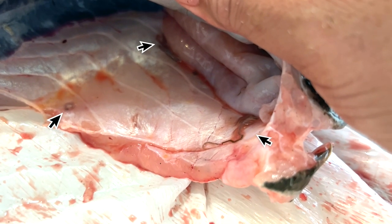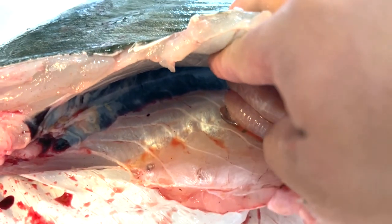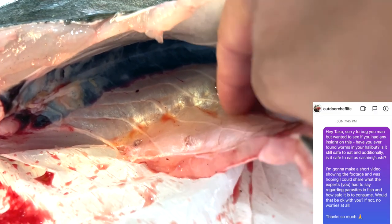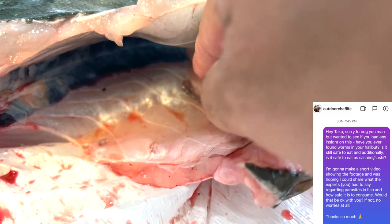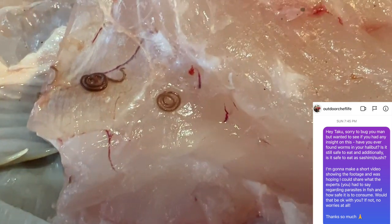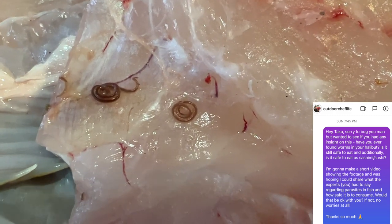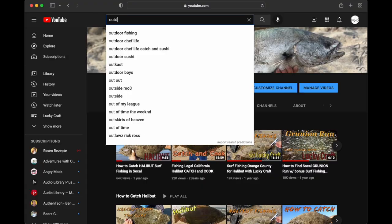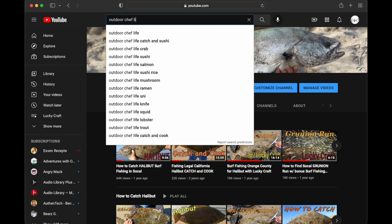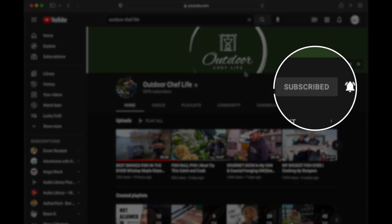I've always heard about the possibility of worms inside fish, but this was the first time I had found them, and I was pretty surprised and a bit concerned. So I reached out to Outdoor Chef Life to learn more about what to do, as he's a master sushi chef and I figured he had some experience and knowledge that we might find useful. Taku was kind enough to write back, and if somehow you aren't already following him, be sure to check out his channel and subscribe — he is one of my absolute favorite YouTubers. Taku, thanks so much for taking the time to write back to me.